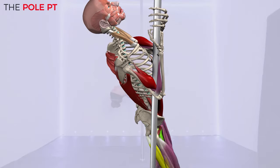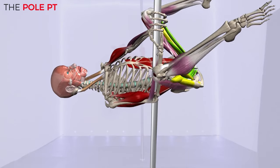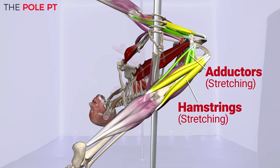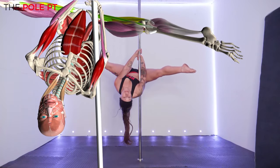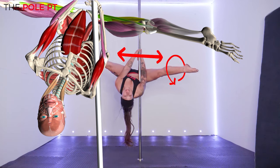But that's not all. We also need a good amount of flexibility in our hamstrings and adductors as we move into the final V position. Our quads work to create that beautiful straight line, while our abductor muscles and hip rotators create a nice wide straddle and externally rotate the legs.